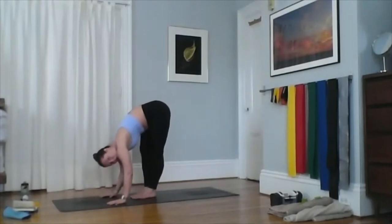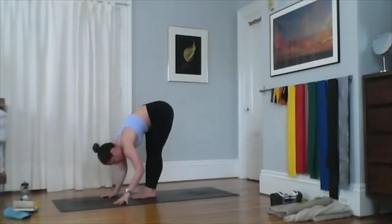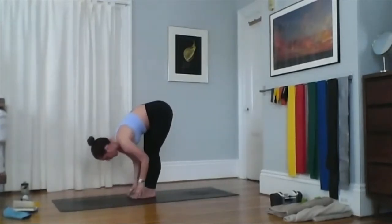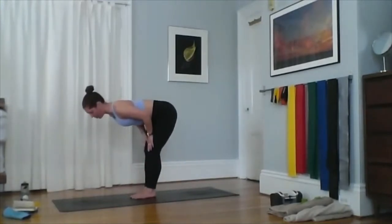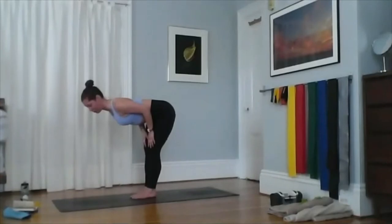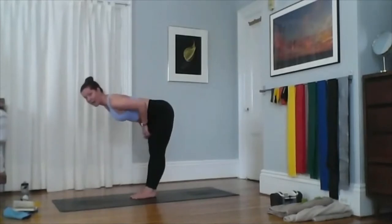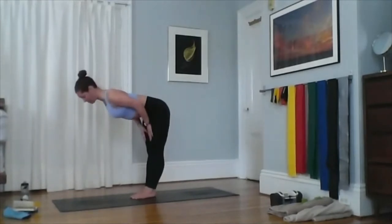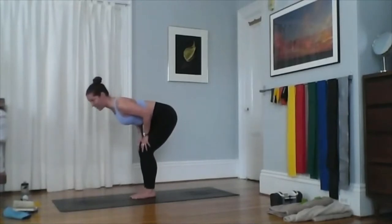Forward fold right here — same thing, toes together, heels about an inch apart. We often move from here into halfway lift. For halfway lift, bring your hands onto your shins or thighs so you can try to get your torso parallel to the ground and pull your shoulder blades together behind you, like you're trying to squeeze a pencil between them.